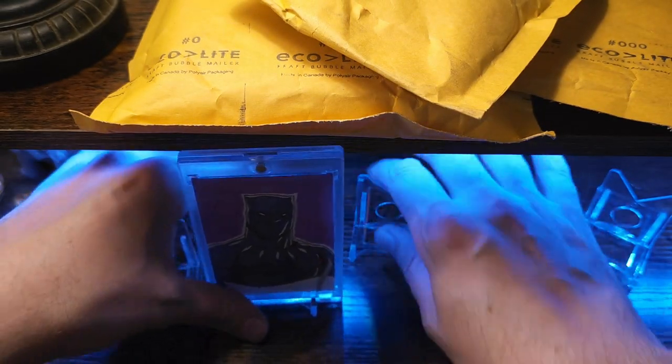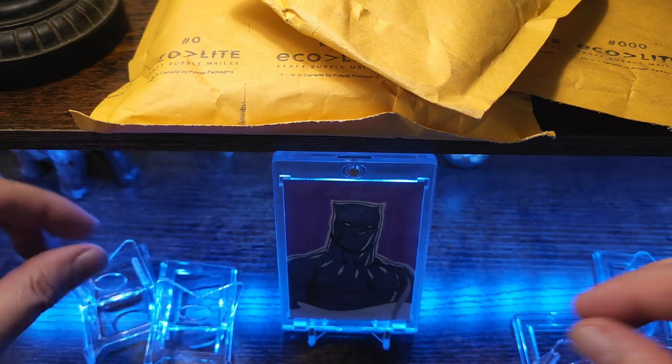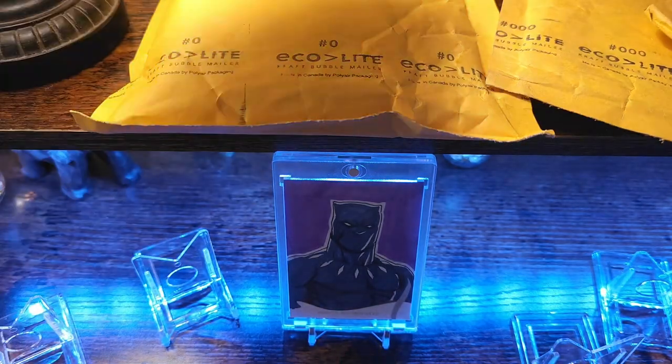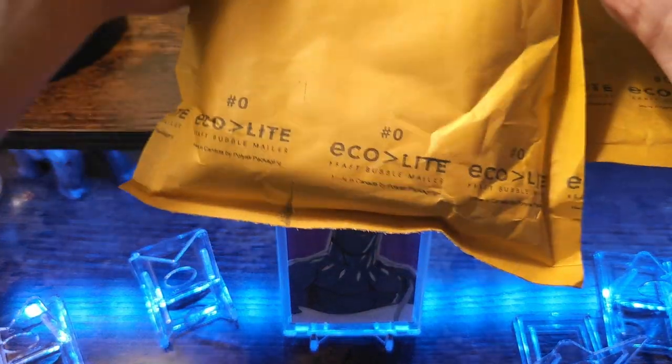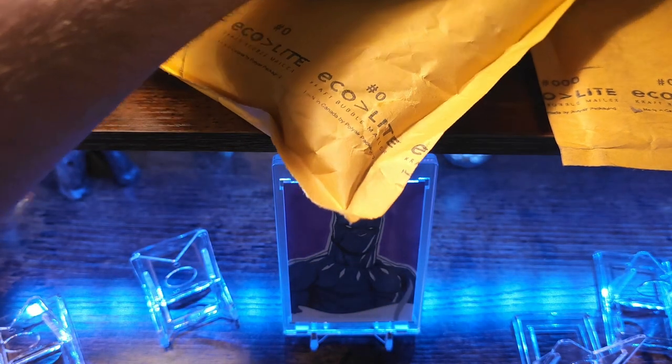These other packages are going to be from a box break — double character case box breaks I was in just recently. There's a new set called Marvel Platinum. This one came out probably about two weeks ago now.